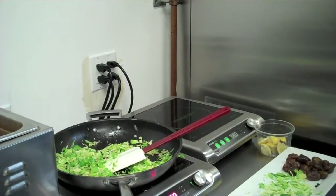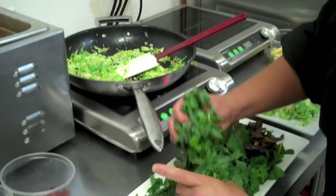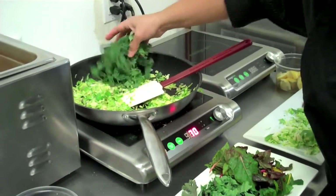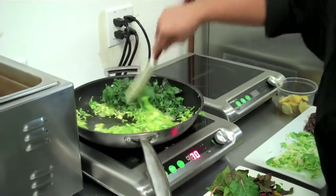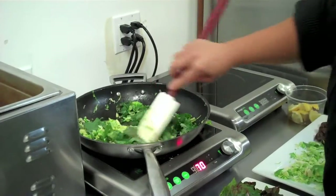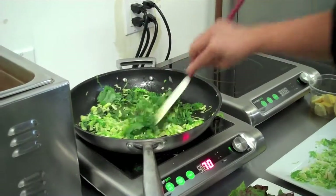I'm going to go ahead and add my kale. I can see it's almost there, it's wilted, so I'm going to start to incorporate the kale. I'm thinking about cooking time — I don't want to wilt my Brussels sprouts too much.